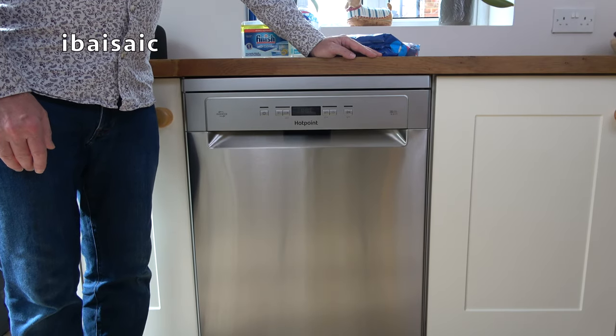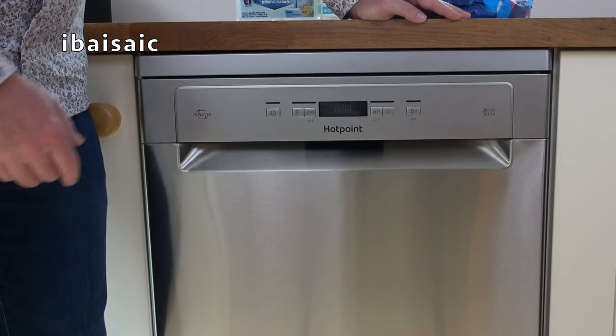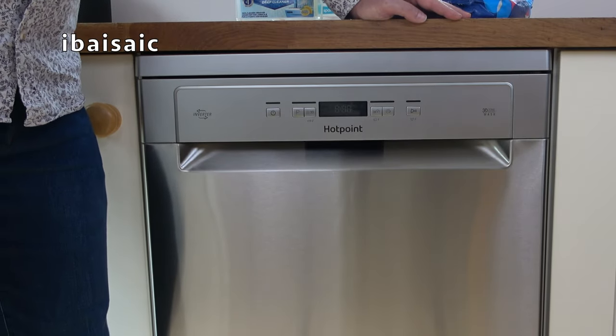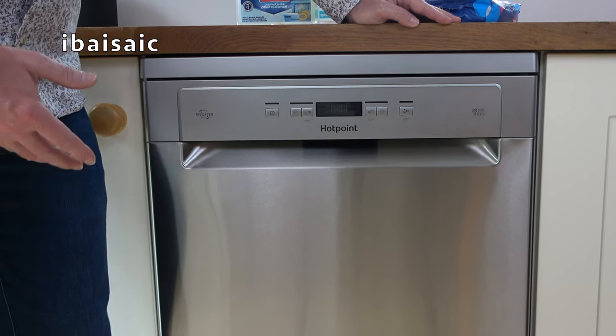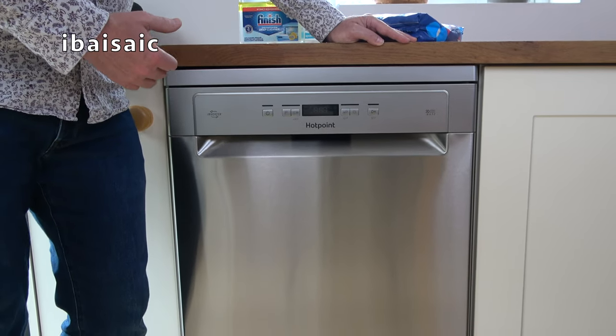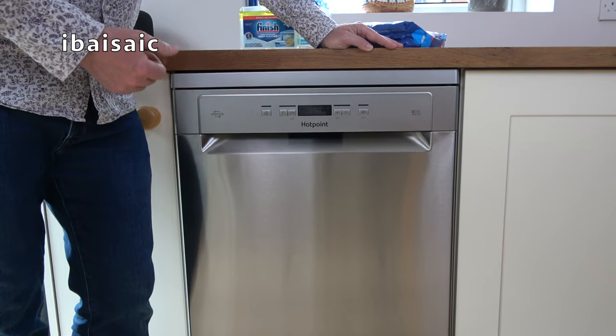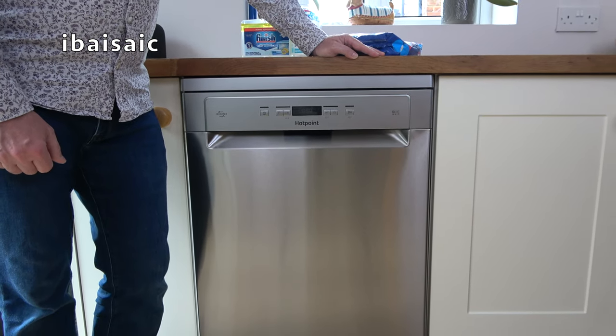Hello everyone. It's been over three years since I first featured this Hotpoint dishwasher, kindly donated to me by AO.com. I thought I'd take the opportunity to give you an update of the machine and at the same time give it a bit of a spruce up — clean the filters, put in new salt and rinse aid, and generally give you my thoughts after three years of regular use.